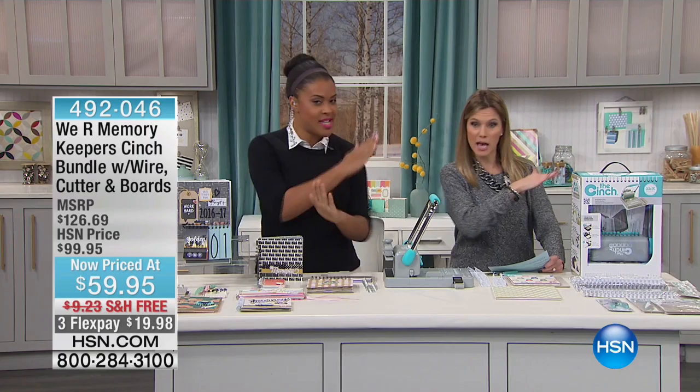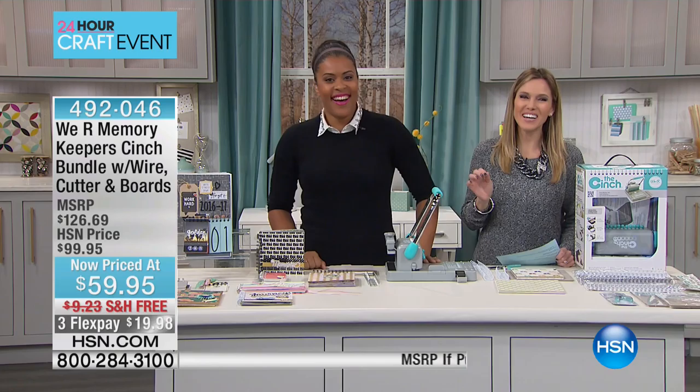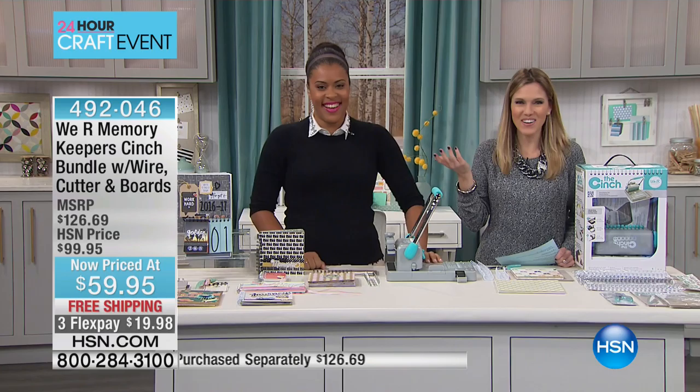Speaking of slashing prices, slashing them and then binding and making things — we're slashing prices and making things. We Are Memory Keepers has a cinch bundle.